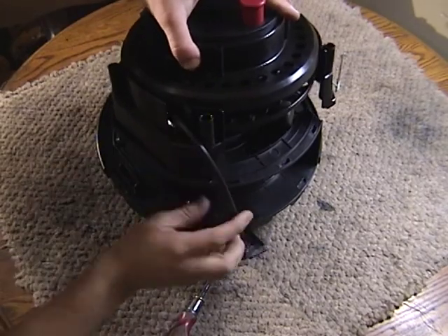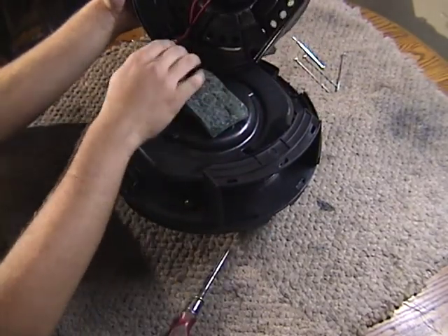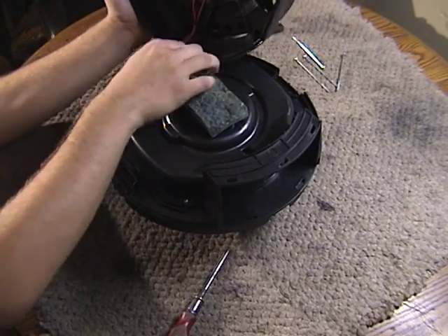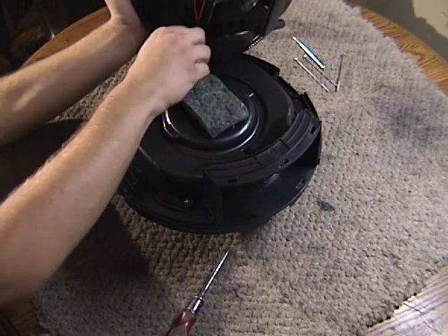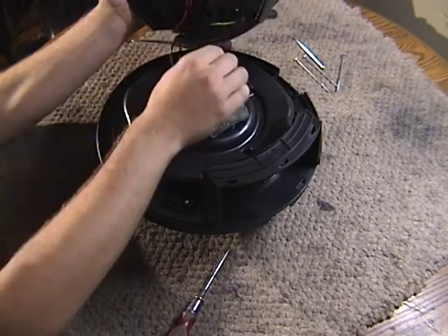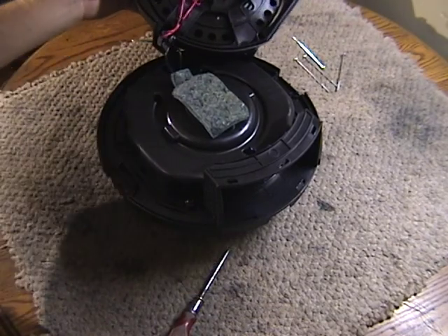Let's lift the cord reel out of here. And the switch — it looks like a pretty durable and repairable cord reel. It probably has one of those — yeah, it has those with the clips in it.